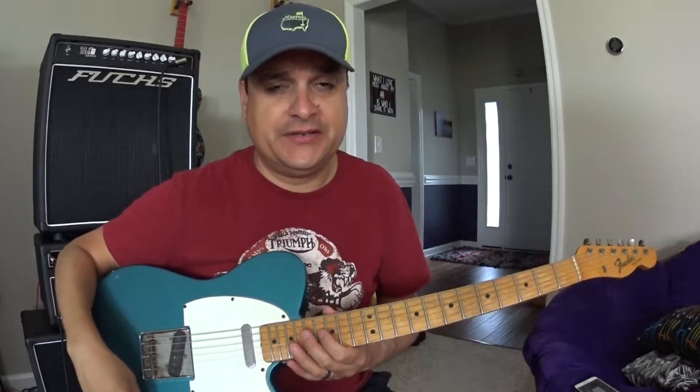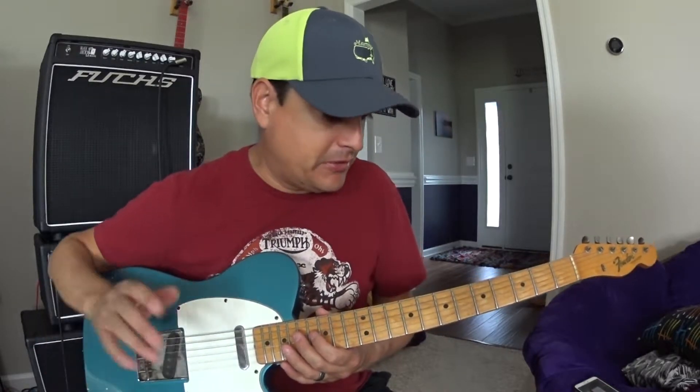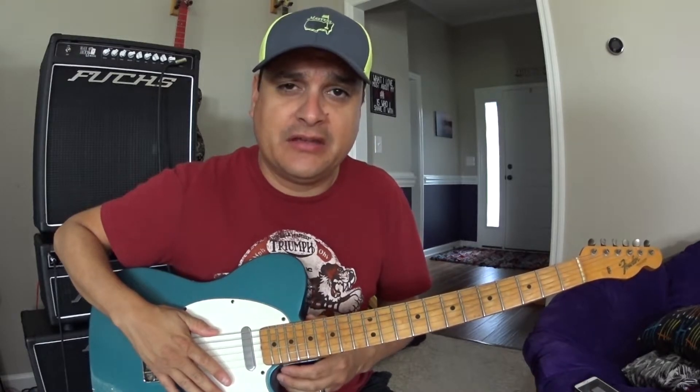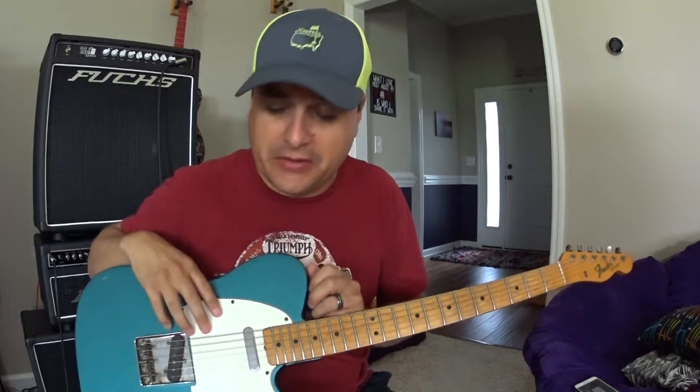He played it at two big gigs and no feedback issues, no problems with any of that stuff. So now after having another week on it, playing it at some big gigs and really using the thing — because he's actually really playing this guitar even though it is a real '66.